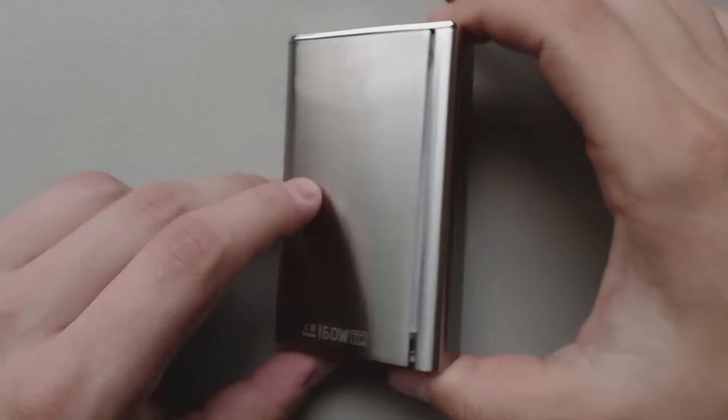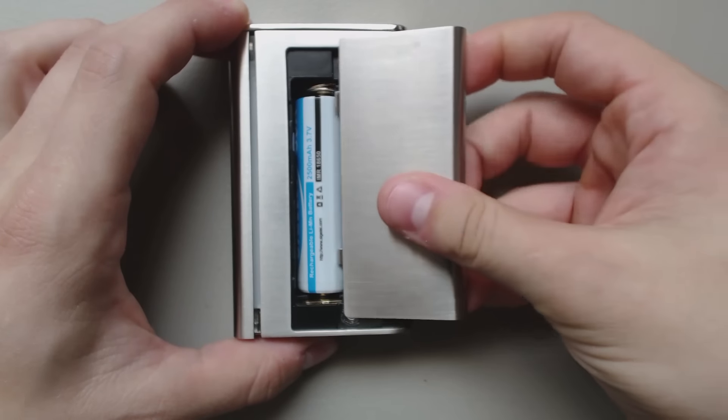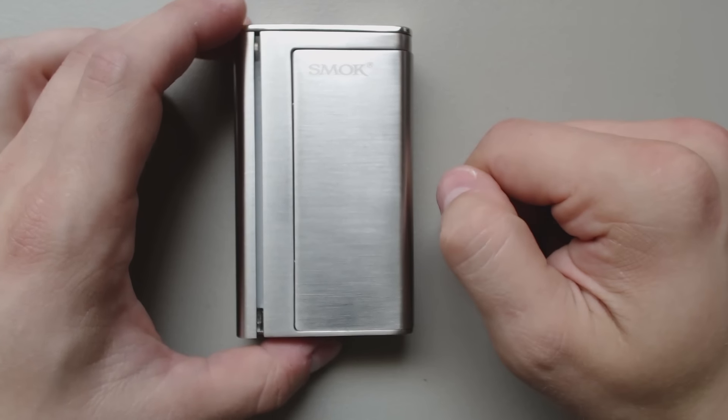It's got a magnetic battery cover and Bluetooth. The door has a little bit of wiggle play in it, but the magnets do hold it in place very well.